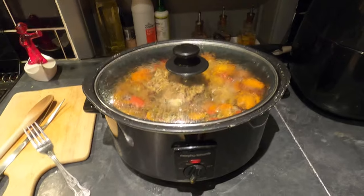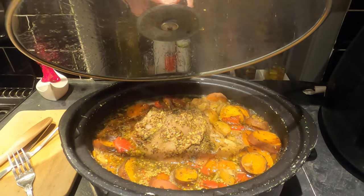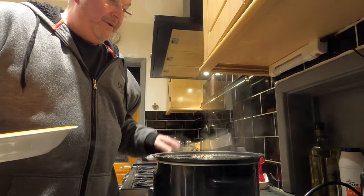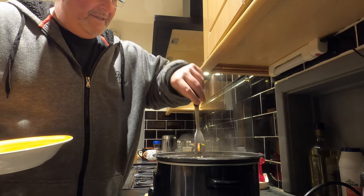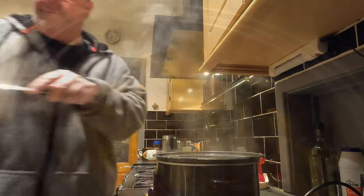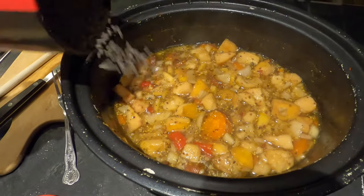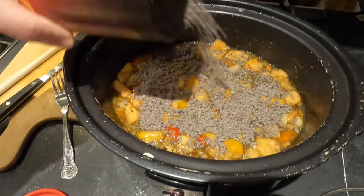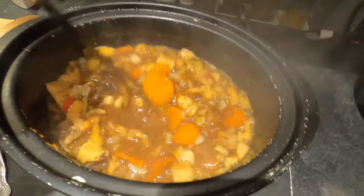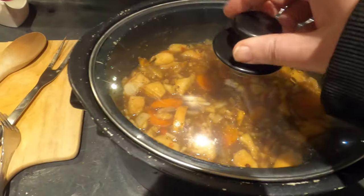It's five hours later. Let's have a look. It smells absolutely wonderful. What I want to do now is get the joint out of there. I'm going to stir the veggies around in there and I'm actually going to add a few gravy granules to help it thicken a bit — I could have used flour but this is the quick option. If I just mix that in, it's already beginning to thicken. All I need to do now is put the lid on and leave it.